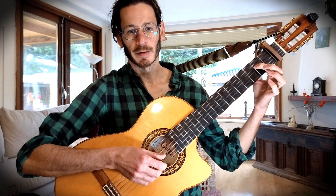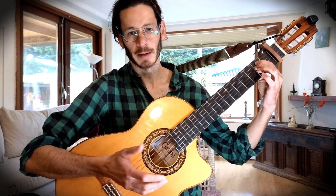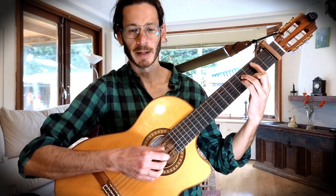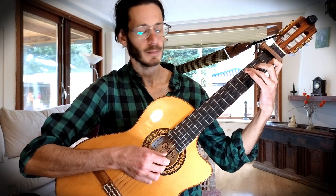It starts with an E minor, and I'm only playing it like this — not really doing the whole shape, only from the fourth string up. Then we have a B minor, so now the bass is on the fifth string. Then we have a C chord. And then we have a B minor again. Then it repeats itself.